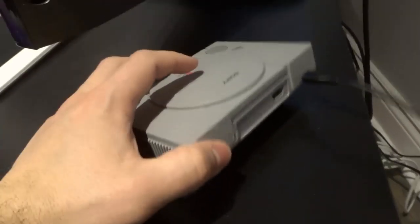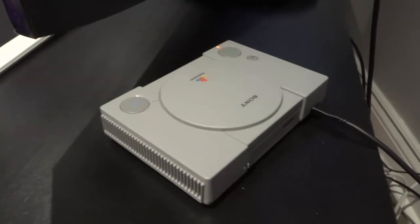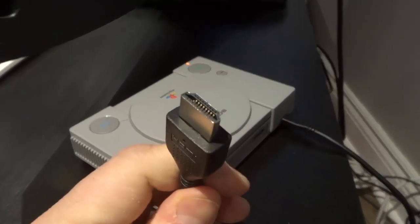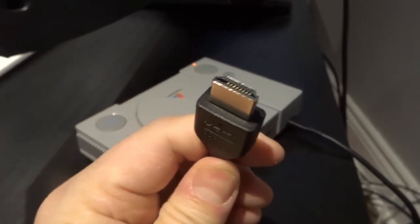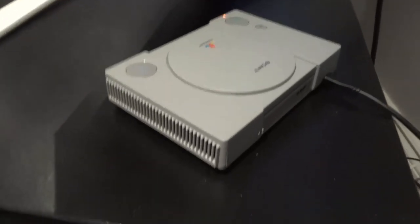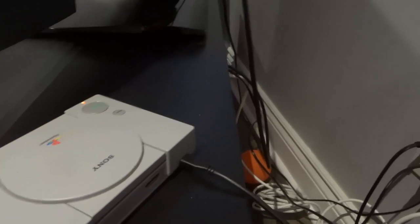Next we need to connect it to the TV. There's another cable that should have been included with your PlayStation Classic, which is a standard HDMI cable — not a USB cable, it's HDMI. This is used to connect the audio and the video to your TV. It actually has the same port on both sides, so it doesn't matter which end you plug into the PlayStation Classic.